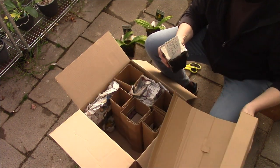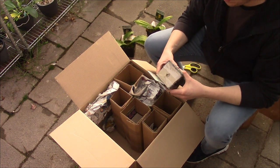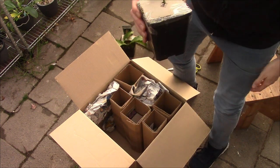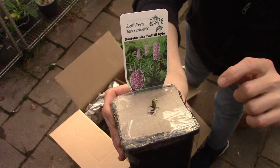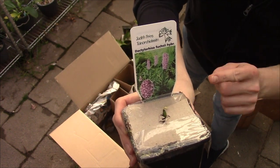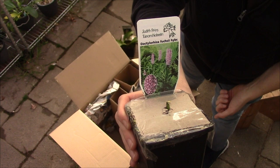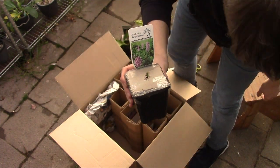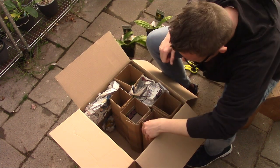In my greenhouse this is a very small one — Dactylorhiza fuchsii hybrid. It's just starting to put out a new growth. This one will be for the garden. We have these types in the wild here as well, and we might visit them this summer to show you guys. It's the same family, and so that one is for my husband and will be planted in the garden.